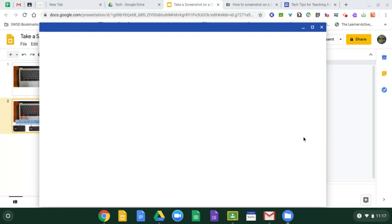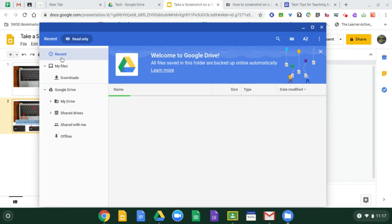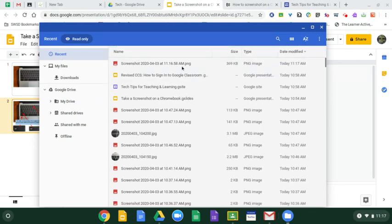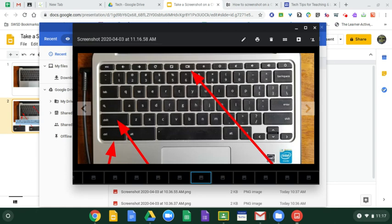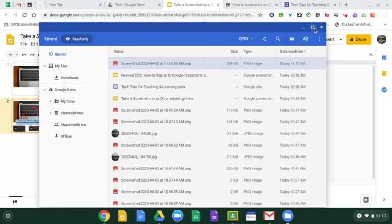It automatically goes to your Downloads. Click on Recent and this is my screenshot right here. And there you go. You could change the name of it if you want — sometimes it helps to rename it so you can find it again — but it's usually just right there. And that's all you have to do to take a screenshot.